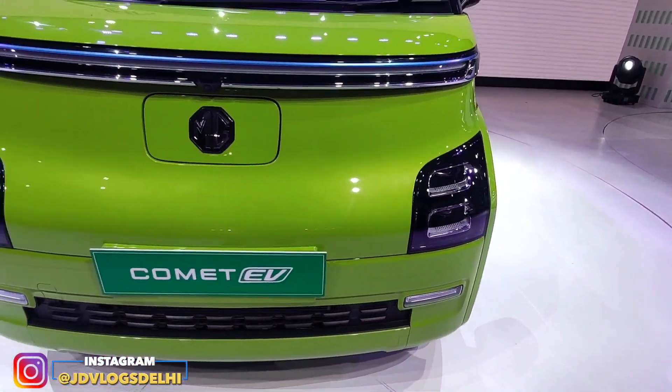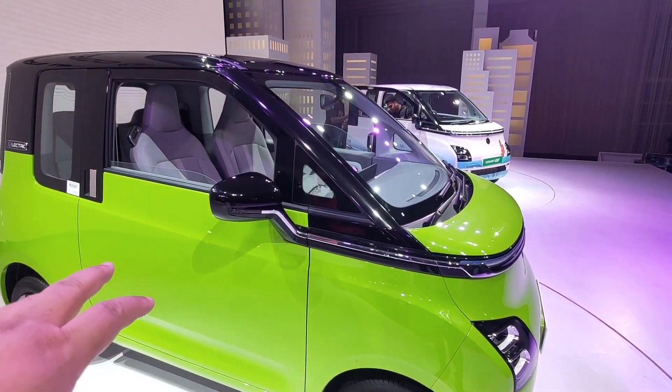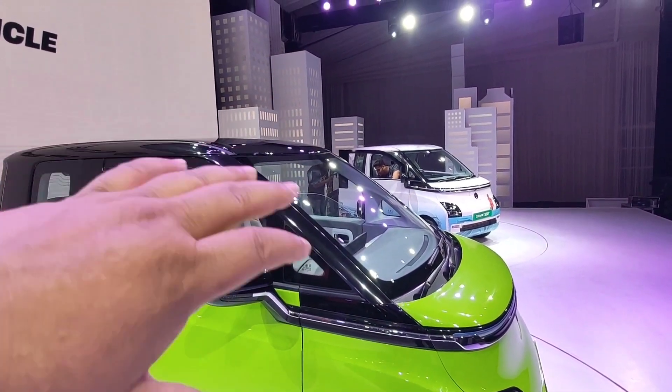There is also a light here, and there is a grille. The car has two doors. This is green color with piano black finishing.